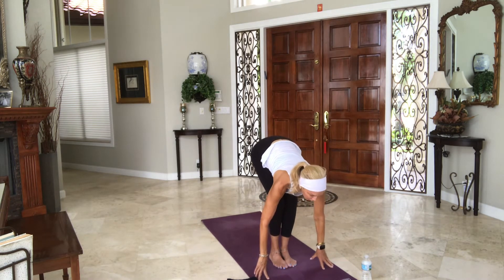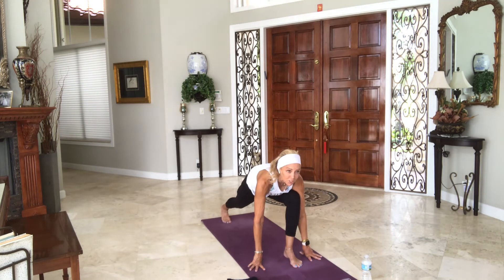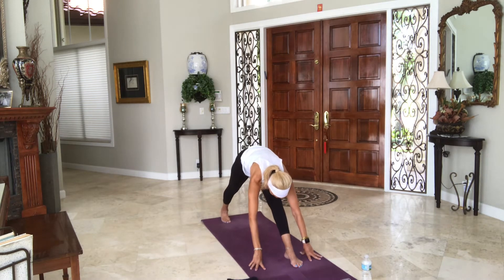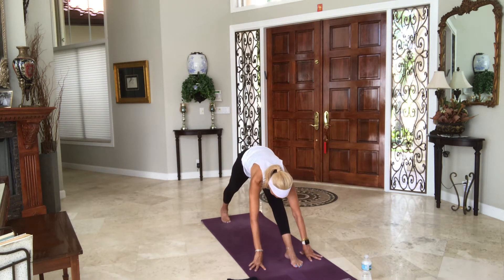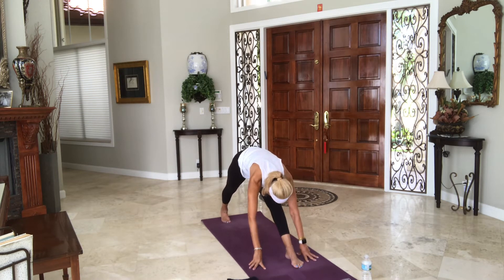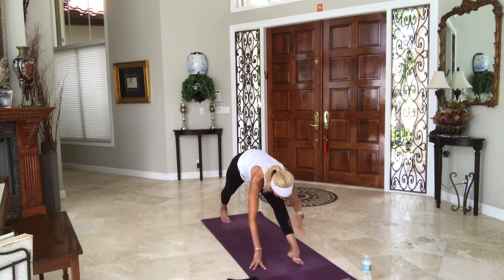Inhale, halfway lift. Exhale, right leg steps back — hands on floor or blocks, low lunge. Inhale, straighten front leg and take a couple rounds there, going back and forth. On your next straight front leg, stay there. Fold over it — pull your left hip back, right hip forward. Use blocks where needed. Perhaps you roll out onto the outer edge of the foot and breathe. Noticing different sensations when you change very subtle things. One more breath.